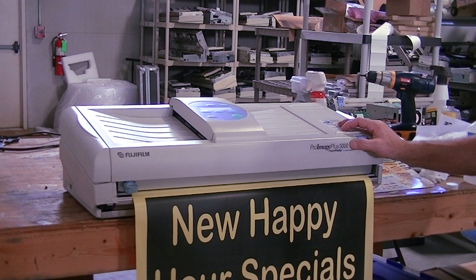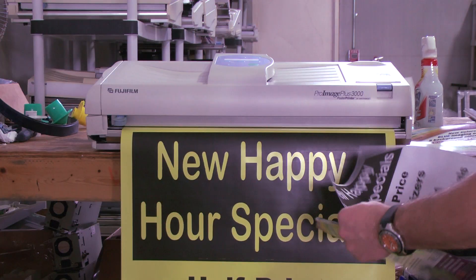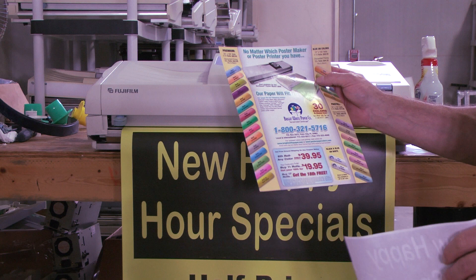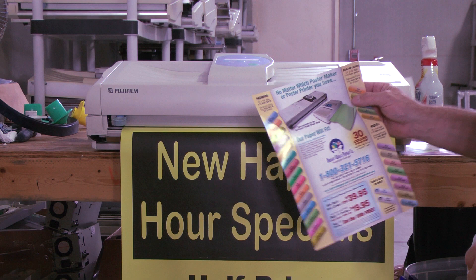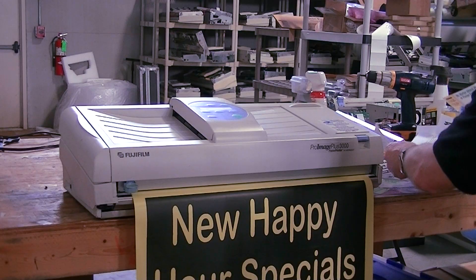Hi, this is Rick again with Bright White Paper Company. What we're going to demonstrate this time is showing you that we can print whether or not it's a simple black and white document such as this one, or whether you're dealing with full color documents. All the poster printer models offer the same ability — they can create simple black and white to full color.